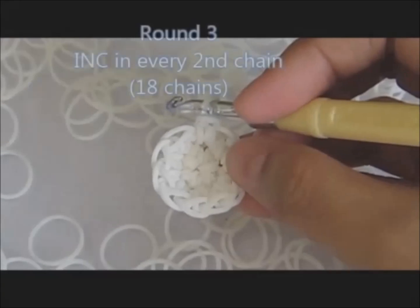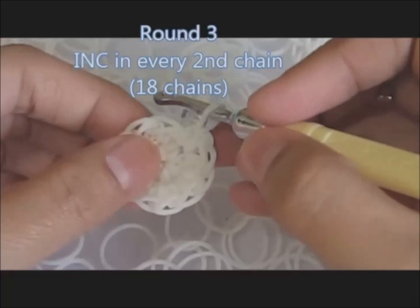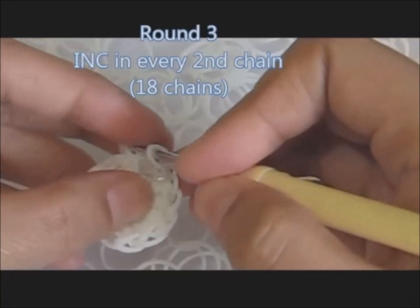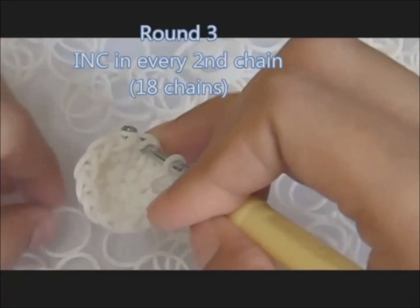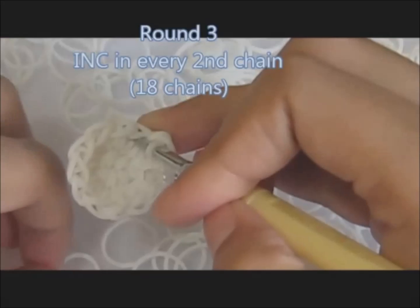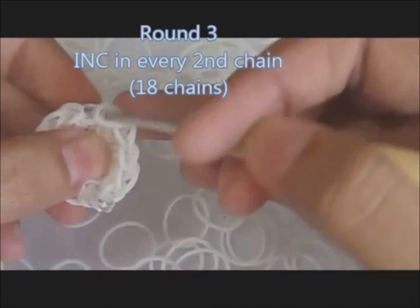For round three, the pattern is: we will increase in every second chain. So one single stitch, then two single stitch on the second chain. Begin. Insert your hook on the first chain and put one single stitch. On the second chain, we will increase — put two single stitch, so one and two. Repeat this pattern six times.